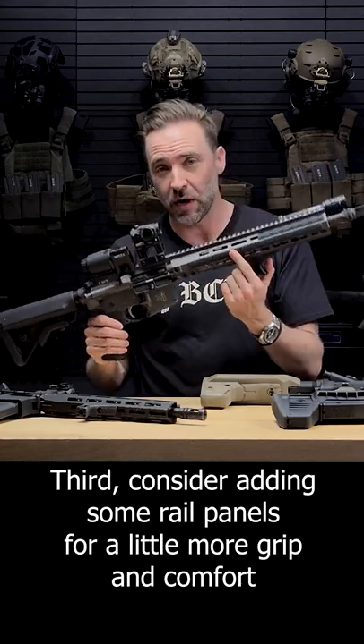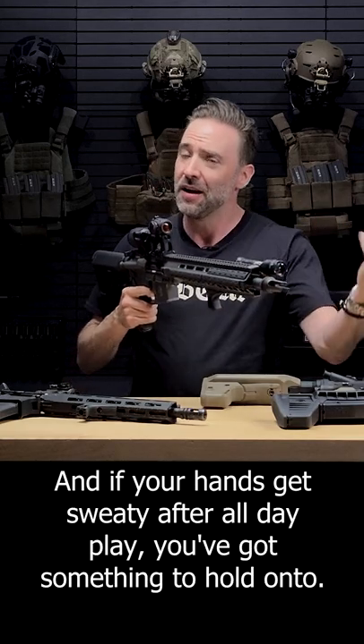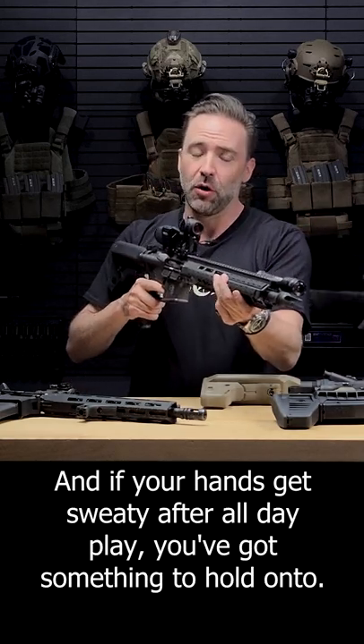Third, consider adding some rail panels for a little more grip and comfort for control throughout the day. And if your hands get sweaty after all day play, you've got something to hold on to.